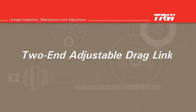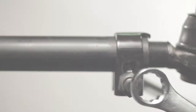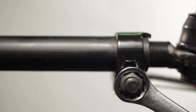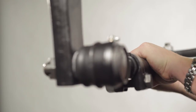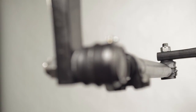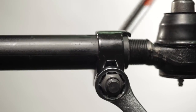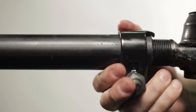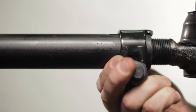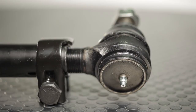Two-end adjustable drag link. Position the road wheels straight ahead and loosen the clamps on both ends of the drag link. Rotate the center tube until the steering gear is on center with the housing and output shaft timing marks aligned. When the marks are aligned, tighten the clamps. Remember not to remove a tack weld and to check for clearance if you change the position of a free-to-rotate clamp. Lubricate the tie rod ends with the OEM and TRW specified grease until you can see clean grease coming out. Torque all fasteners to OEM specifications.